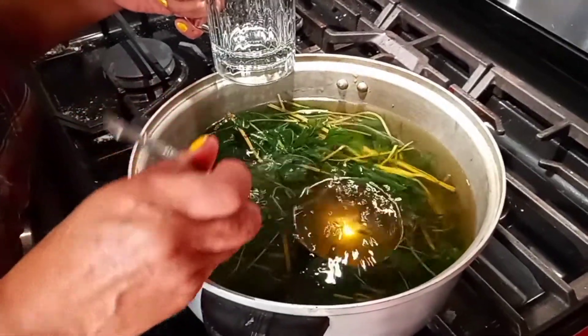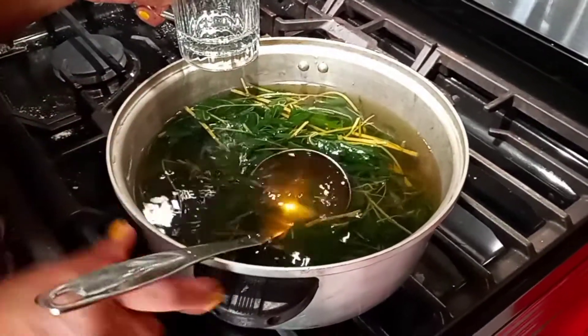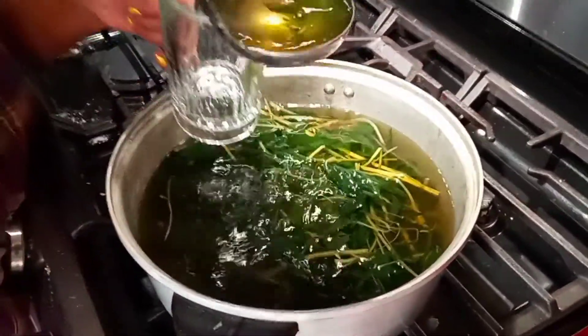So what I did today, since the winter is about to start, I cut all my plants and let them dry up, and I made some tea today to show you how beautiful it is.